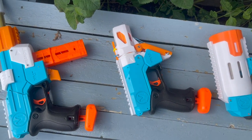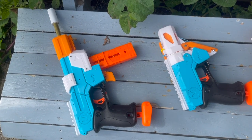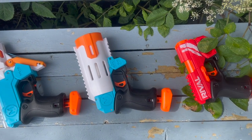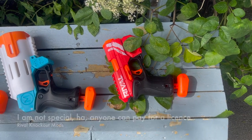I'll also say if anyone was ever interested in any of these conversion kits for the Knockout — for themselves or a kid — I am able to license and print the files. So send me a message if that's ever something you're interested in.